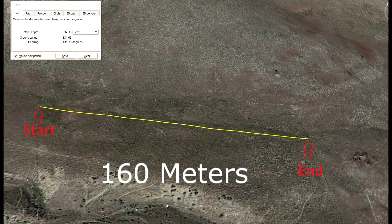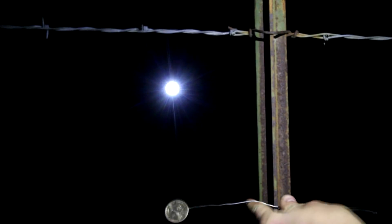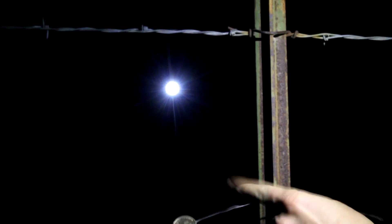Next I need something to look at, so I'm going to use this bright flashlight, which I'm setting on top of that post, and walk across the field. Now that I'm on the far side of the field I'm far enough away that the light approximates a point source. I'm going to attach the coin to this post and then travel back about 20 feet and line that light up with the coin.